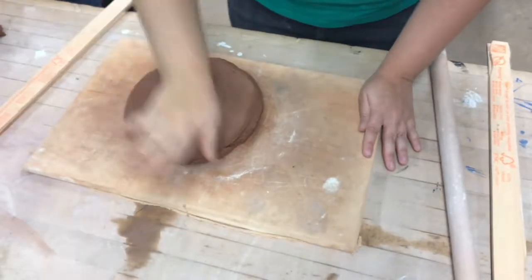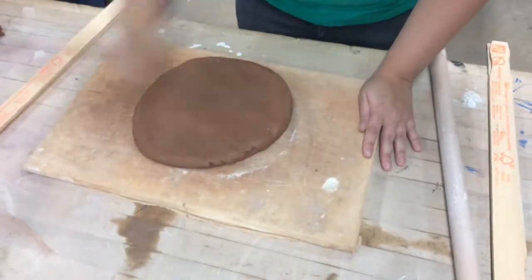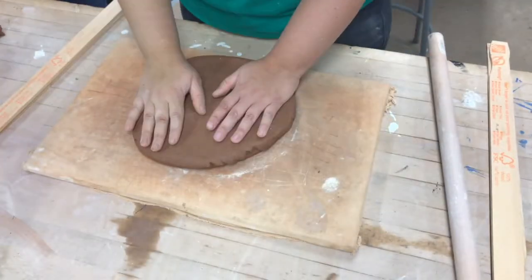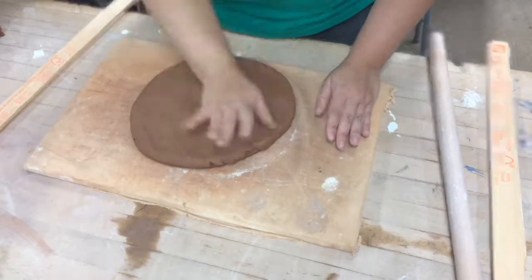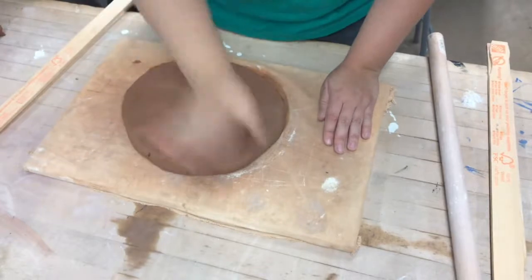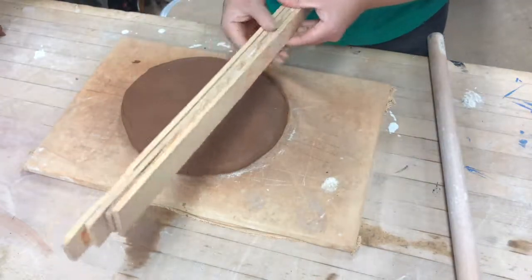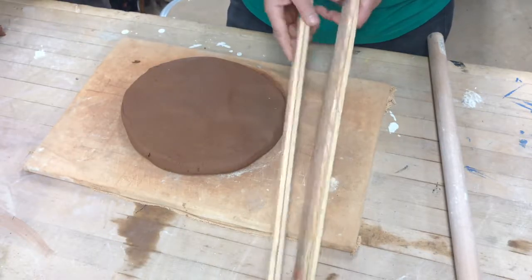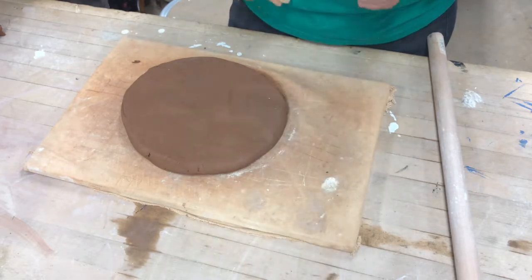Flip it and pound the other side. Once you have it the right thickness, you're going to want to go to the back of the room and get four yardsticks and one clay roller. The four yardsticks are used to measure the thickness of your clay tiles, so two sticks need to go on each side of the clay.